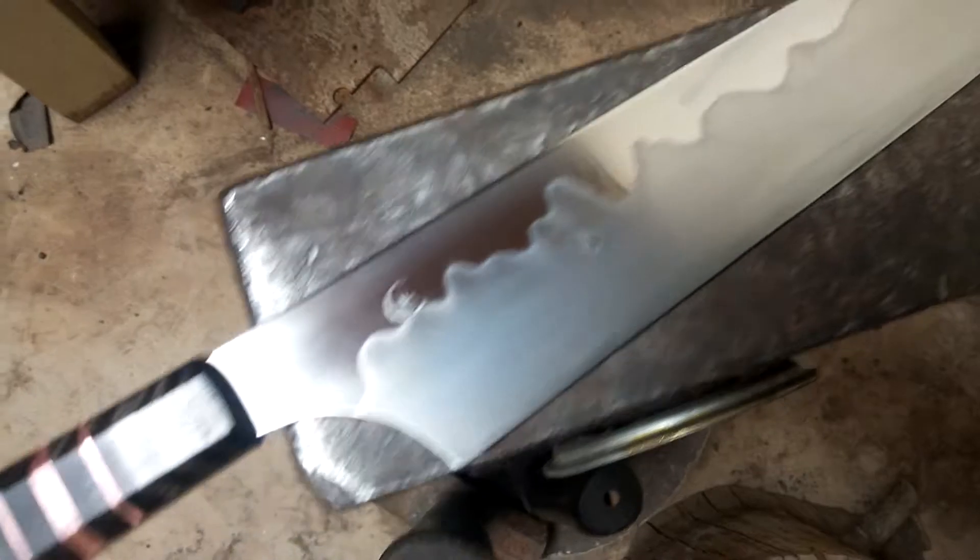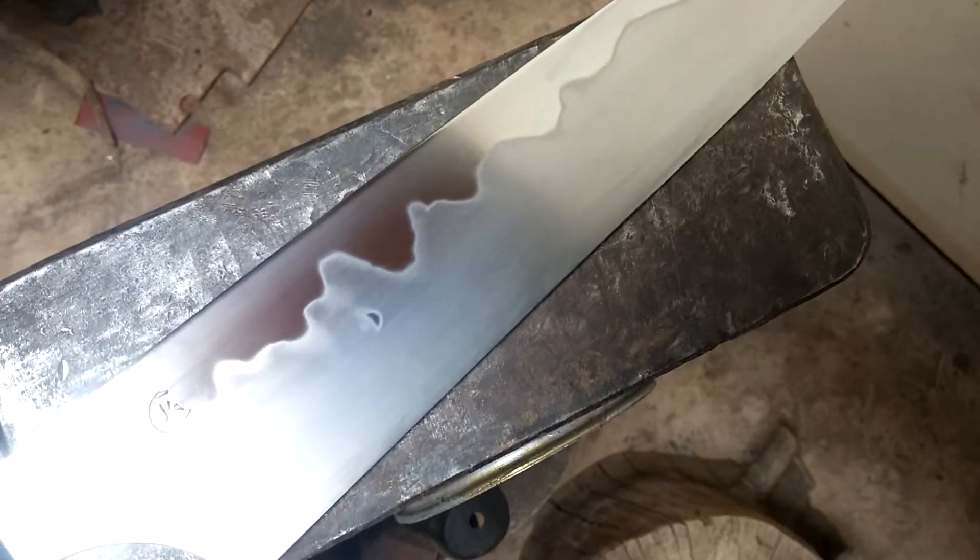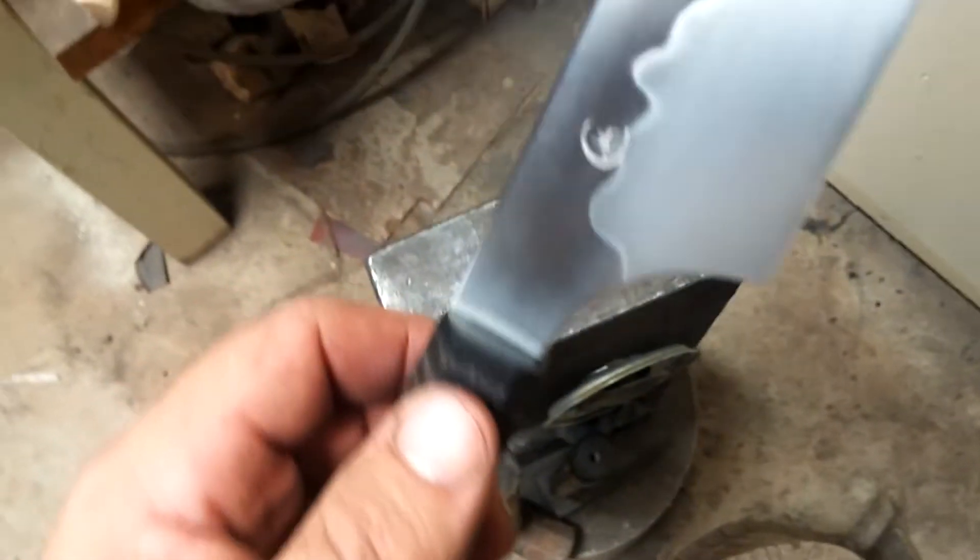I took a few minutes and fit the new handle to the pass-around knife. We're going to my grandmother's for Easter dinner tomorrow and I thought it'd be nice to carve our Easter ham with the new knife, so I wanted to put a nice handle on it.